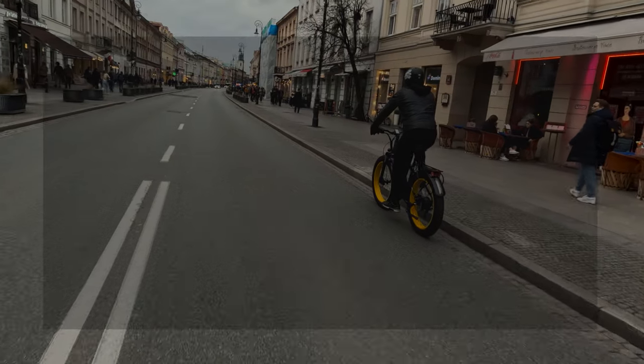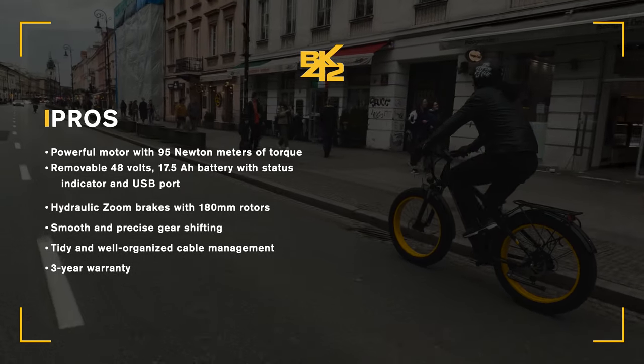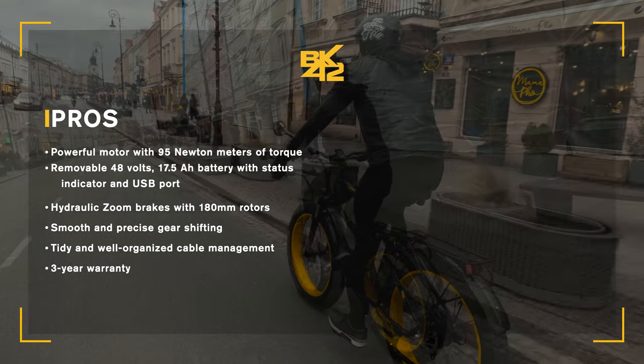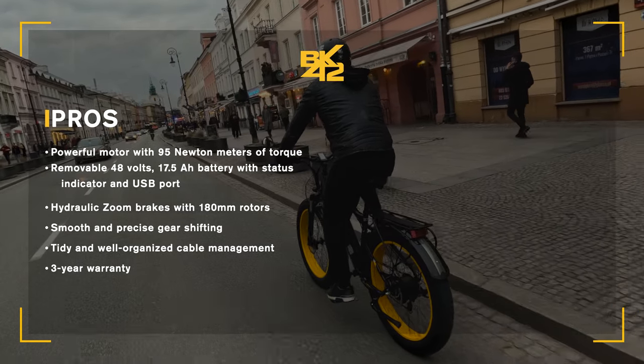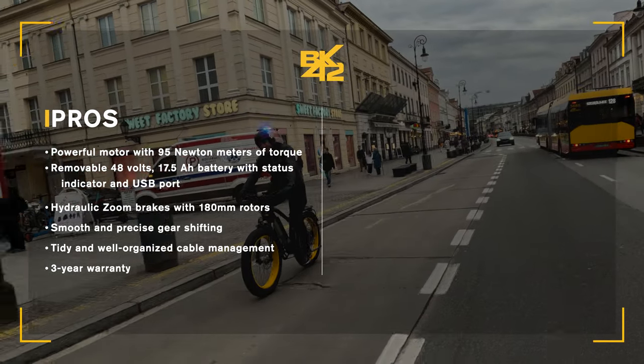Let's go over the pros. Powerful motor with 95 Nm of torque. Removable 48V, 17.5Ah battery with status indicator and USB port. Hydraulic zoom brakes with 180mm rotors. Smooth and precise gear shifting. Tidy and well-organized cable management. 3-year warranty.